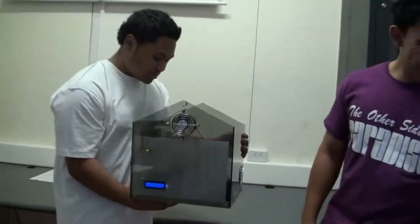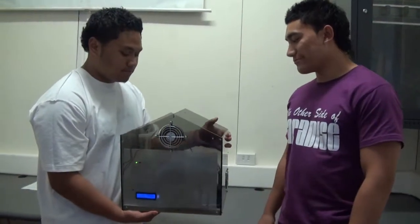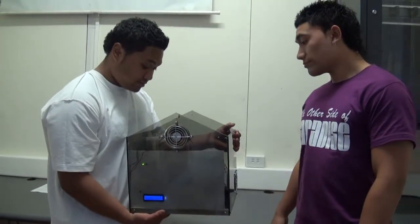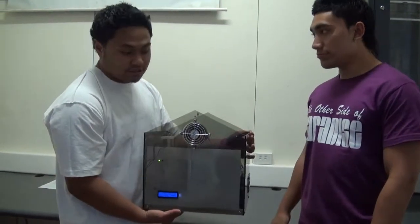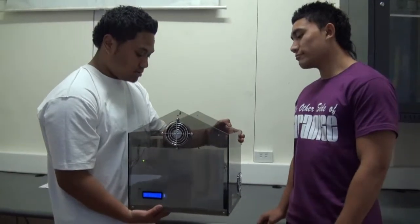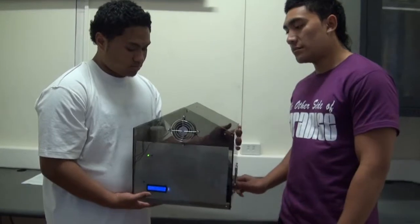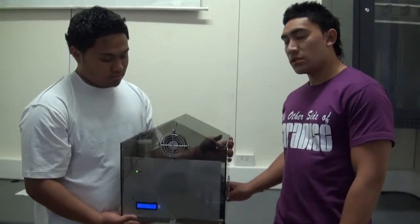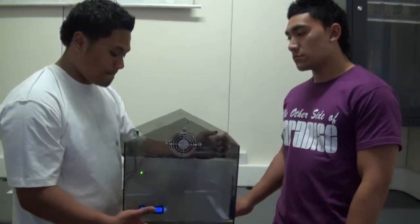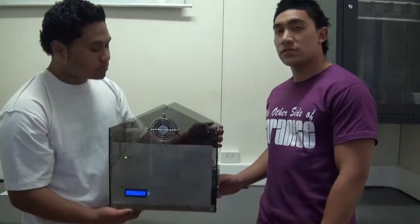If you understand what I'm saying, we can modify this into an actual one. All our boards were designed in class and we used the Turner method, except for our motherboard — we taught ourselves how to design that.